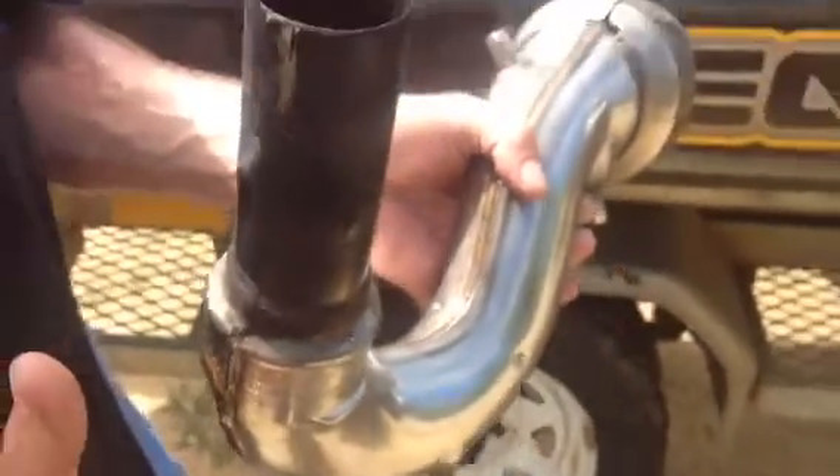So all you do is you just make them bigger than the sand grains, or make them as big as you can without compromising the exhaust system. Just thought I'd show you that. Red Rocket out.